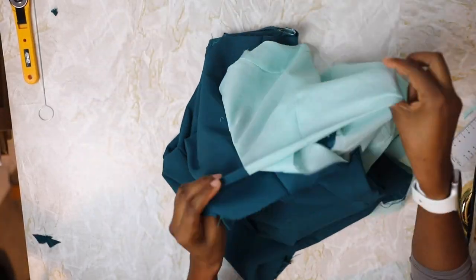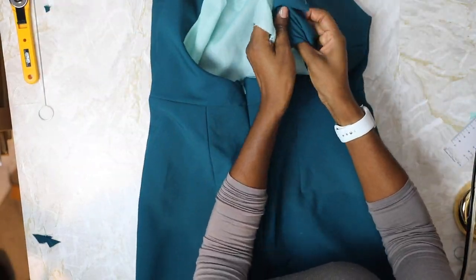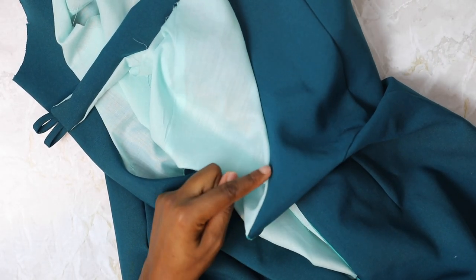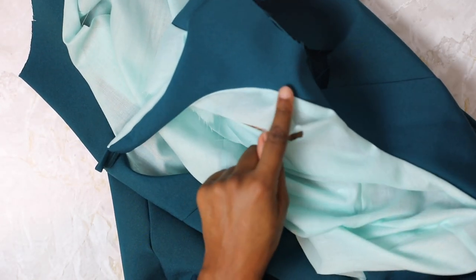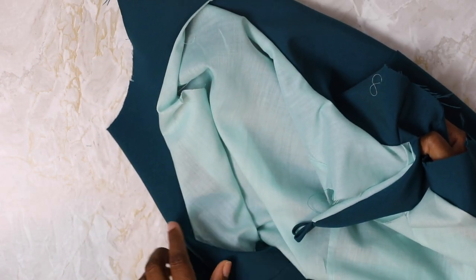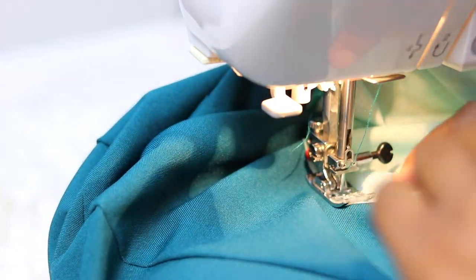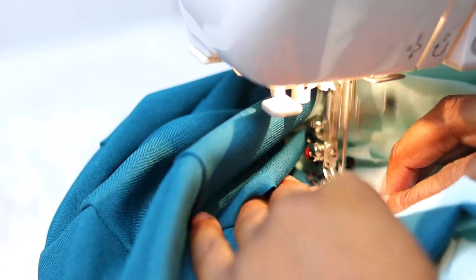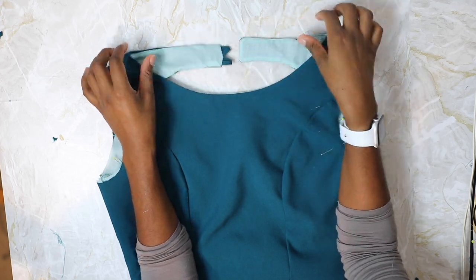Now turn it to the right side and see how your loops turned out. Check the fit — if there's anything you want to change, now is a good time while the lining is still very much open. Next, do some under stitching to prevent the lining from rolling forward. Open out your lining and dress, press the seam towards the lining, then stitch as close as you can on the lining side to secure the seam. There will be some spots you can't get to, like the neck fastenings — just sew as far as you can on each side and that should be fine.